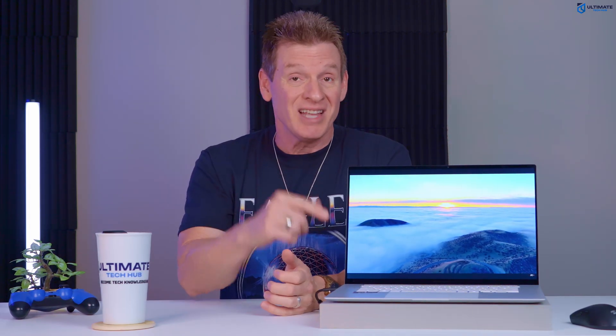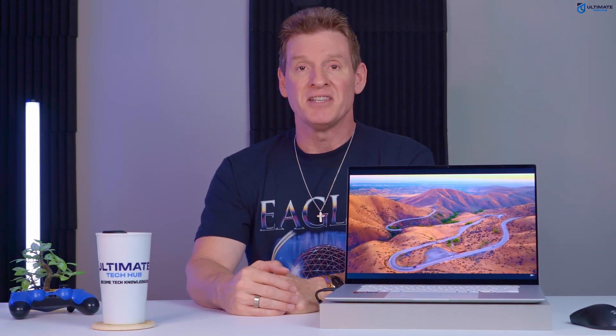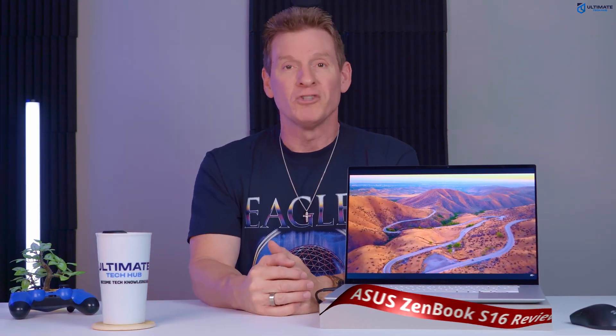But now the bad news. The laptop is rather expensive and does not include a dedicated GPU. No dedicated GPU. So let's talk about that and see if that makes any difference. I'm Michael Scott, and this is the Ultimate Tech Hub.